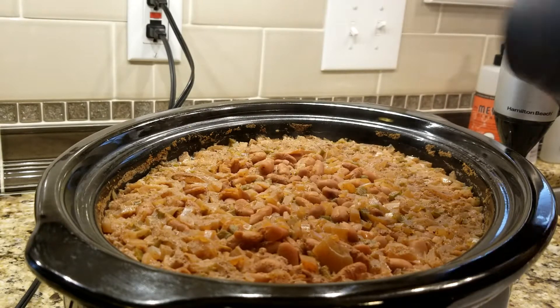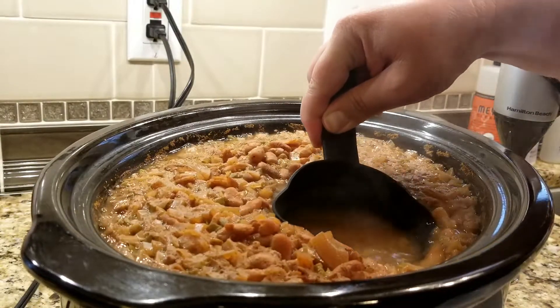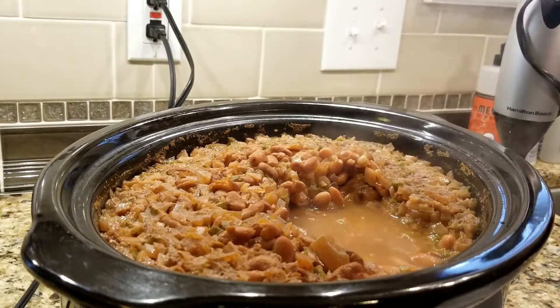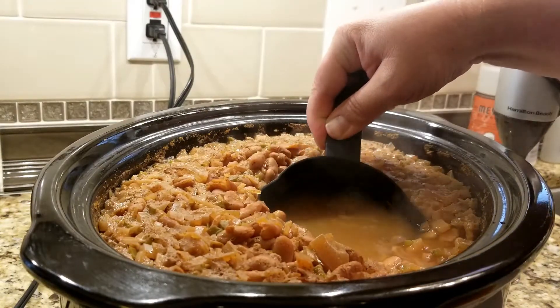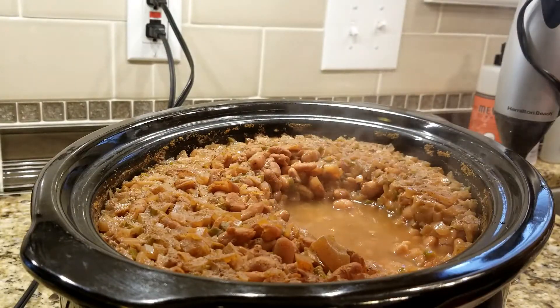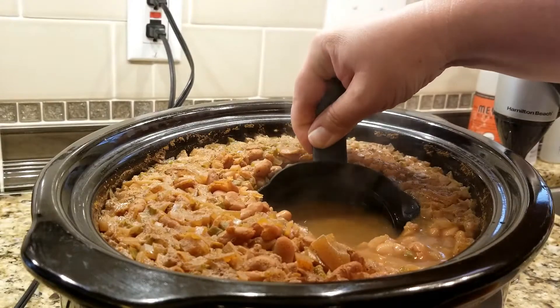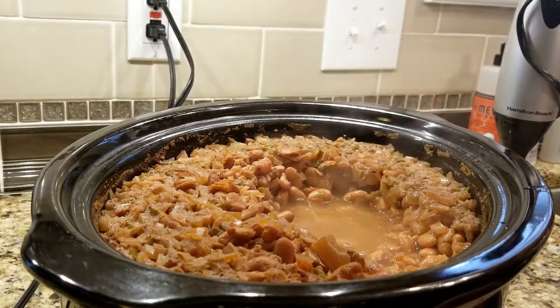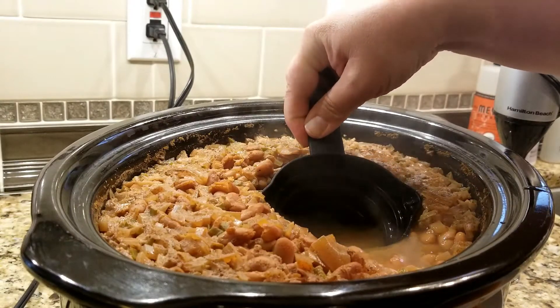The first thing I'm going to do is check for excess liquid, because it's a lot easier if the beans are thick to add liquid back in than if they're too thin — I can't make them thicker. I put a one cup measuring cup in and usually get about two to three cups off, then if they're too thick I can add liquid back in.